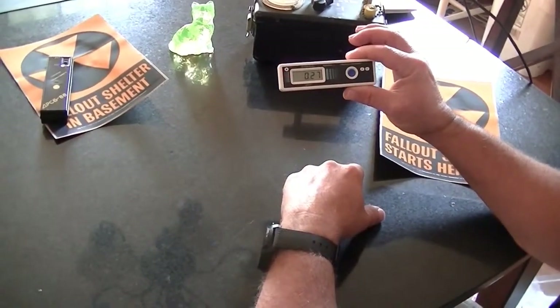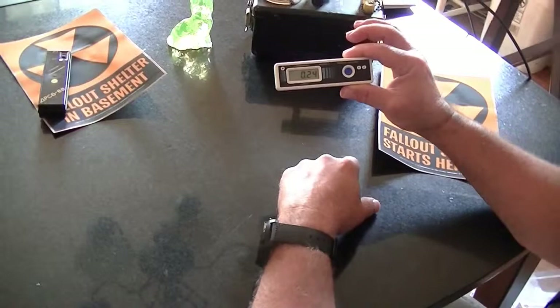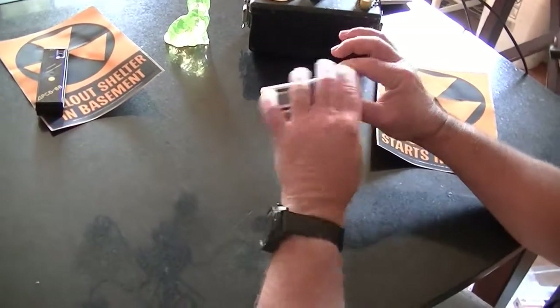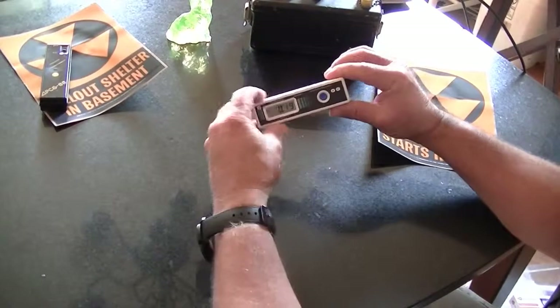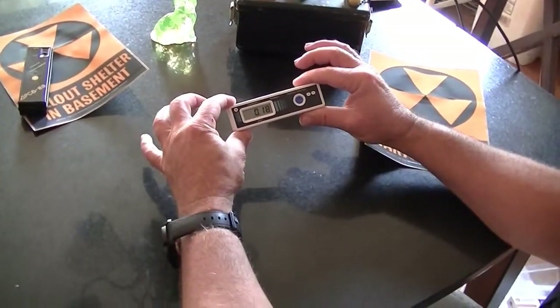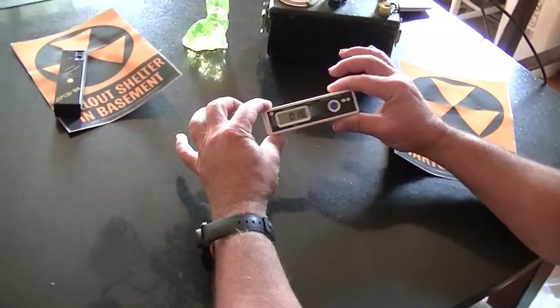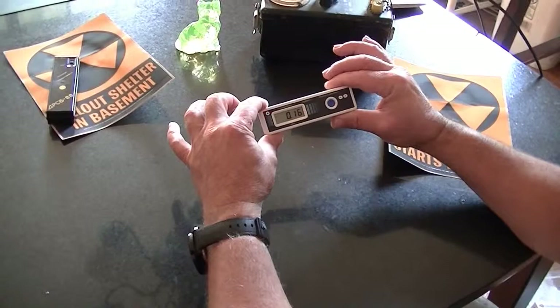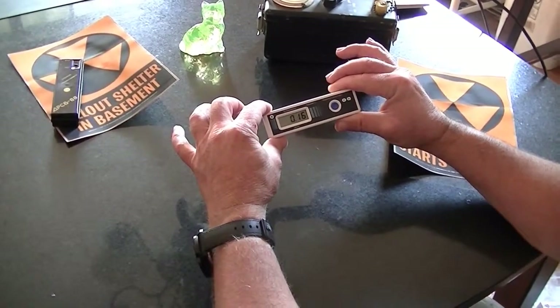One thing they advertise is basically a lifetime battery — it's supposed to last 10 years if you use good alkaline batteries, and it says it comes with Duracells. I'll have to open it up and see what's actually in there. But that's our unboxing video — thanks for watching, and we'll get more information up on linuxslate.com when we can get a full report out.